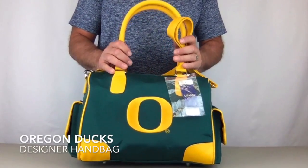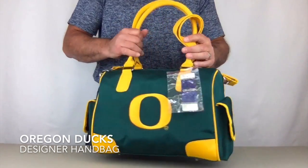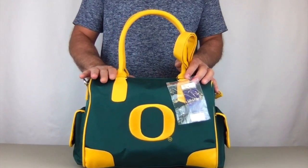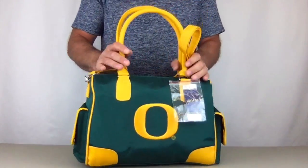Hi, today I'm bringing you the Oregon Ducks officially licensed designer handbag by Charm 14. This bag measures 15 inches wide, 9 inches tall, and 7 and a half inches deep. It's a large handbag.